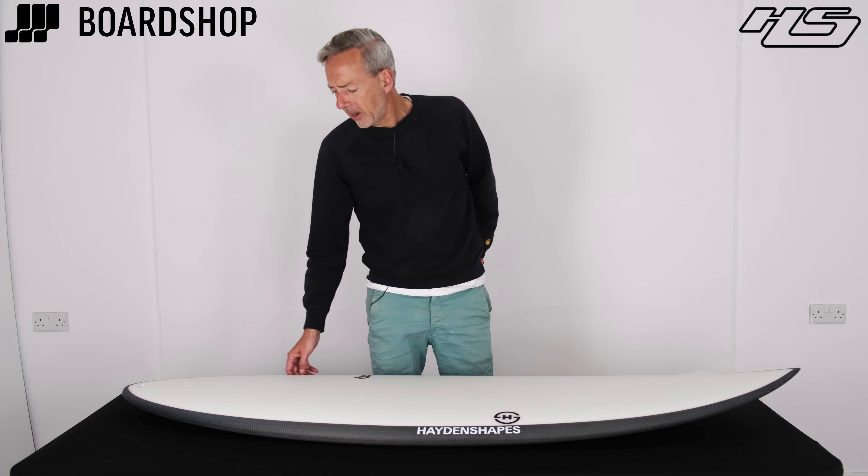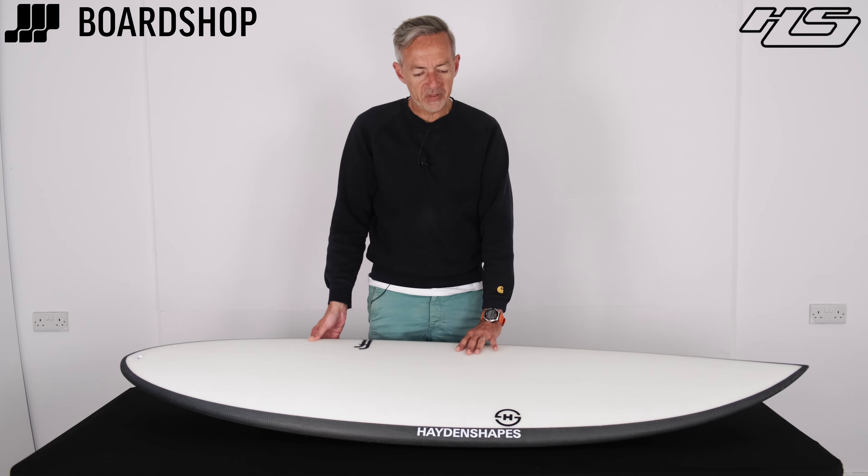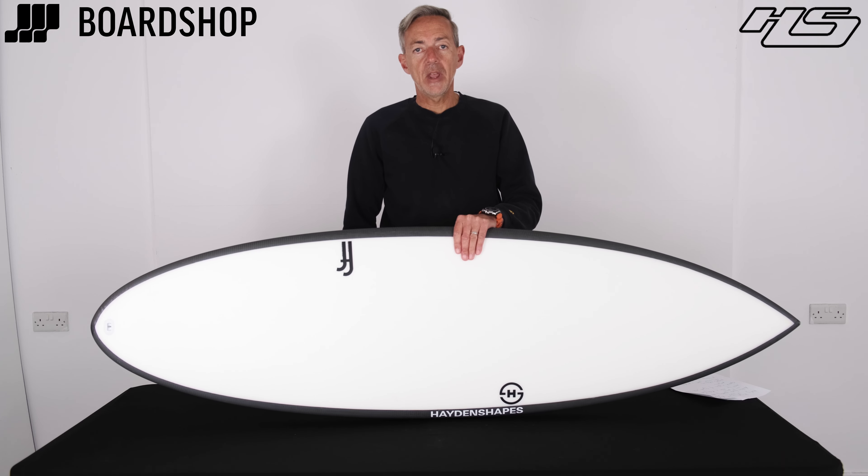Welcome to BoardShop.co.uk, another surfboard review for you. You need another surfboard review in your life. Hayden Shapes, Holy Hipto.